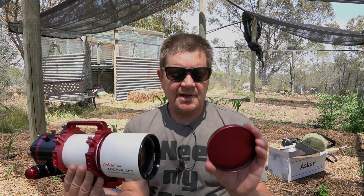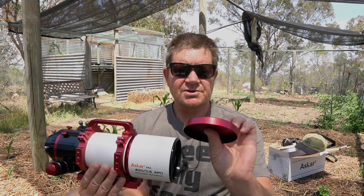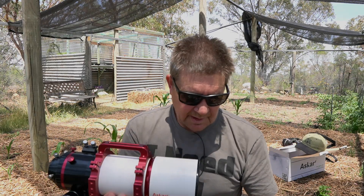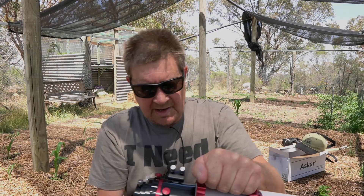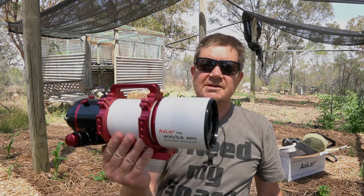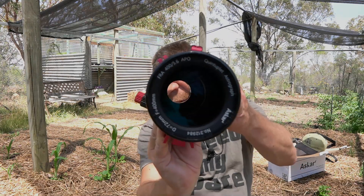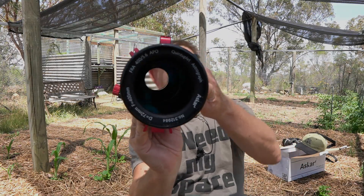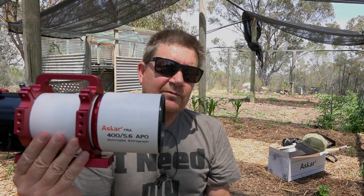The reasons I bought this — there's an aluminium dew shield which is quite nice, powder coated, with a nice feel to it. The lens is 72 millimetres in aperture, and it is natively 400 millimetres focal length as it says on the side, at f5.6.